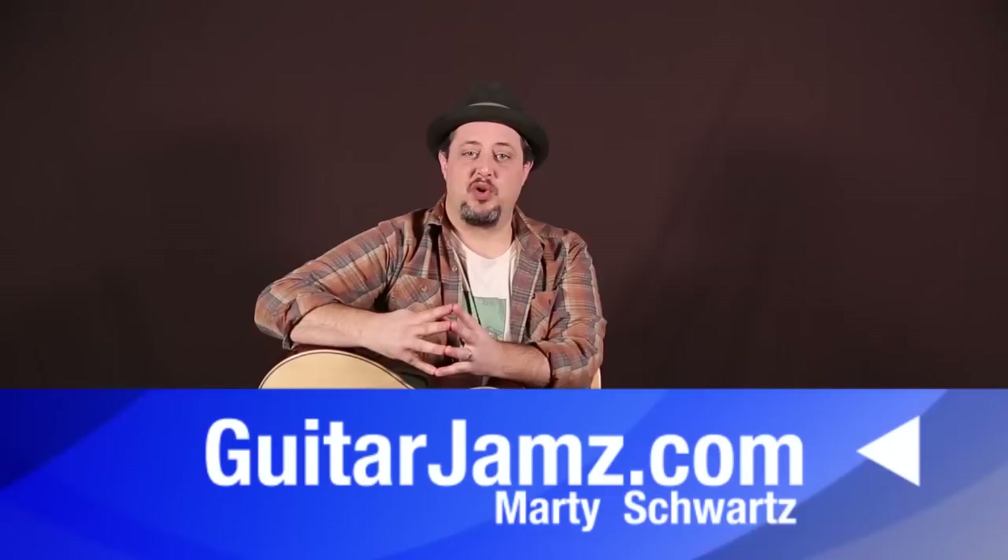All right, there you have it — another classic for you, for the books. Check it off the list. And thanks for the extra support too — like the links and all that stuff, I appreciate it. And that's it. Until next time.